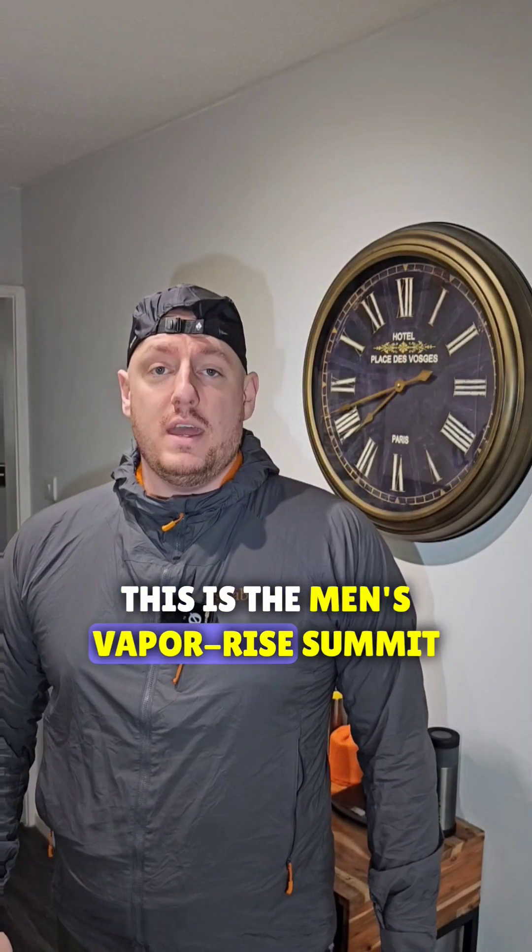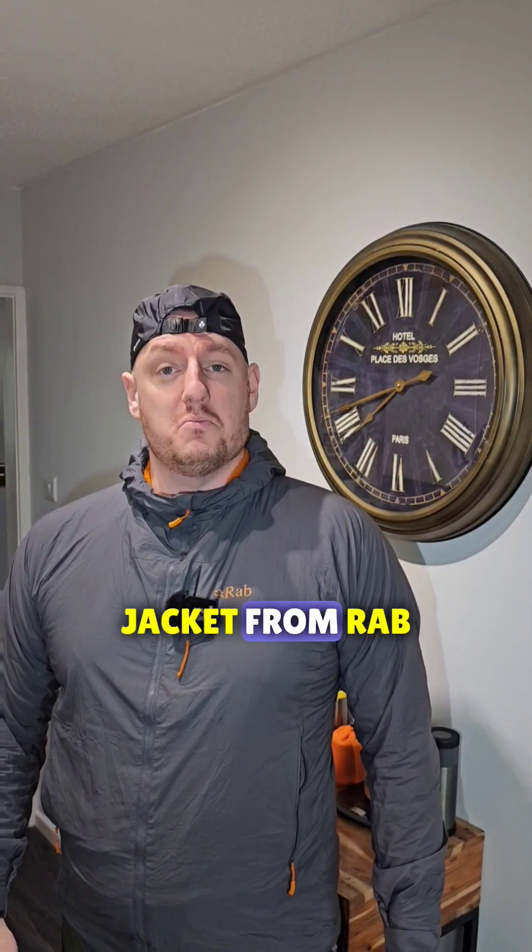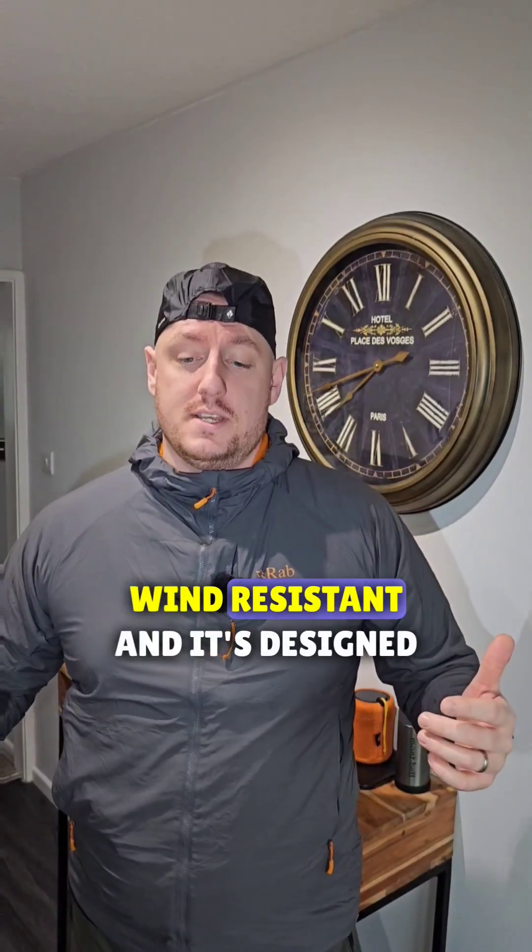This is the Men's Vaporize Summit jacket from RAB. It's warm, breathable, wind resistant, and it's designed for mountaineering.